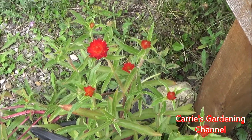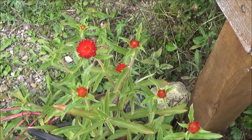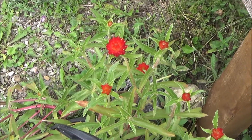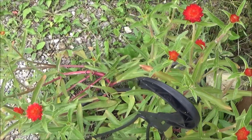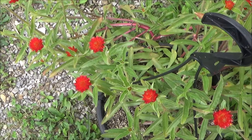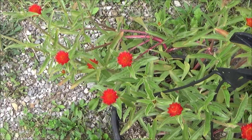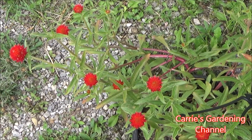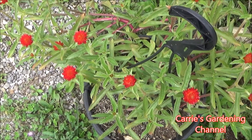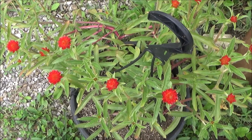Now I'm gardening in Pennsylvania in zone 5B. Gomphrena is an annual where I'm gardening, so at the first frost these are going to be done. That's why I'm letting them go to seed now, so I can get the seeds off of them and plant them for next year. The seeds will be more adapted to my growing climate, so the plants will be more vigorous and will grow better for me the next year.